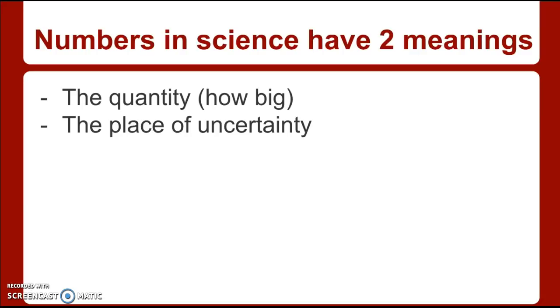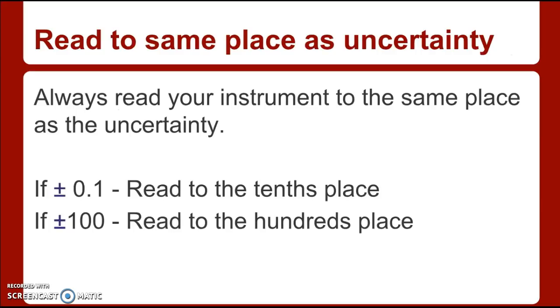Numbers in science have two meanings. In math, 17 and 17.0 and 17.00 are all the same number. But in science, those are different numbers. A number in science tells you how big the measurement is, and it also tells you where the plus or minus uncertainty of the instrument is. So we write 17.0 because that tells you the size is 17, and the plus or minus is in the tenths place. Always read your instrument to the same place as the uncertainty.